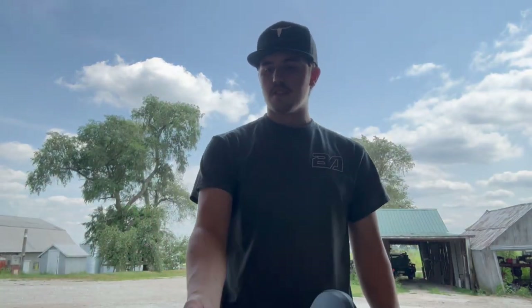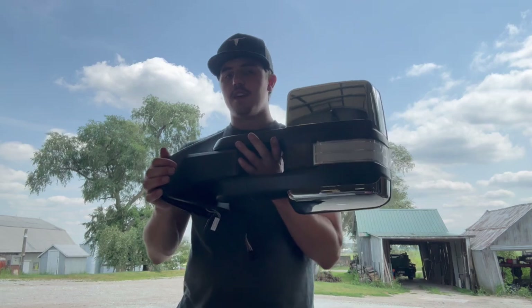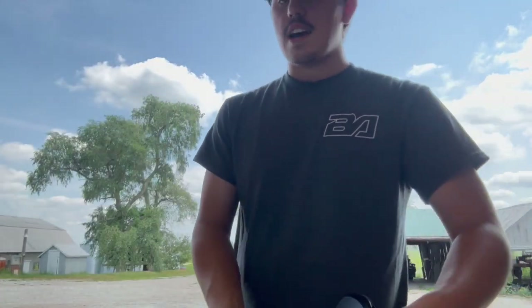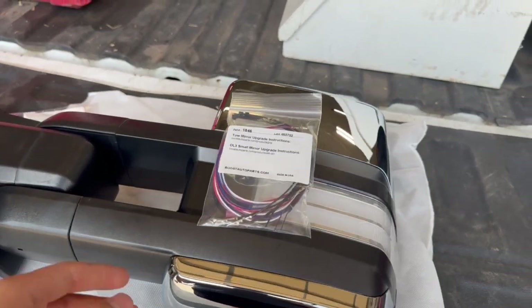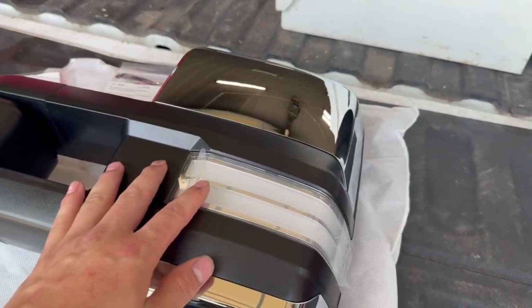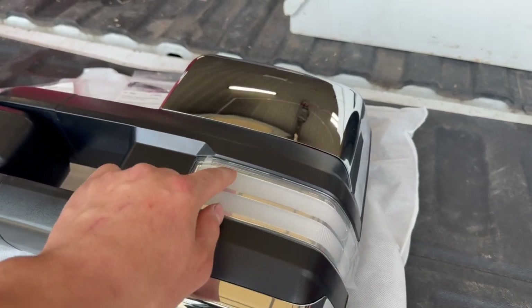Today we're going to be installing some Boost Auto Parts plug-and-play tow mirrors on a 2015 GMC Denali Duramax to replace the factory ones. We optioned these mirrors out with a sequential switchback with startup and a clear lens.